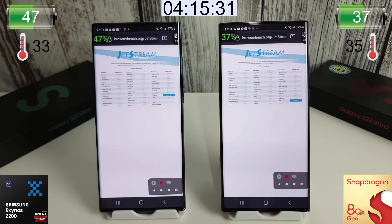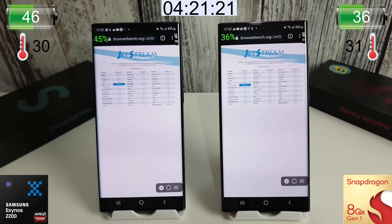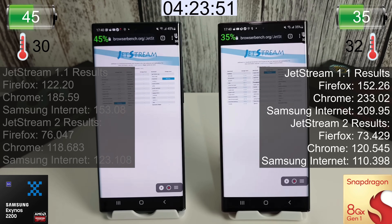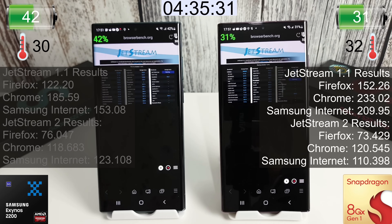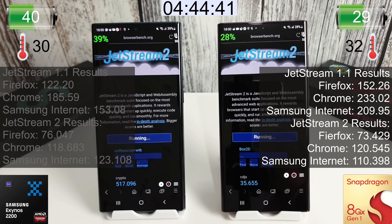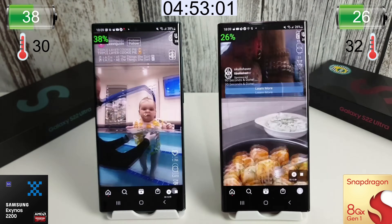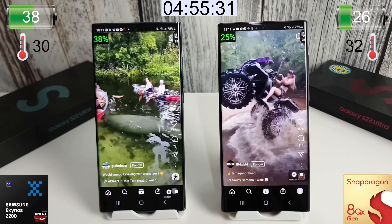Next up is a browser test using Jetstream, suggested by a viewer. It tests JavaScript speed and functionality, running multiple tests that tax the CPU to see how fast the browser renders pages. The Snapdragon is much faster than the Exynos in the browser test. After 30 minutes it used 10% on the Exynos and 13% on the Snapdragon, with the Snapdragon running about 2°C warmer — a strange reversal compared to last year's chipsets.